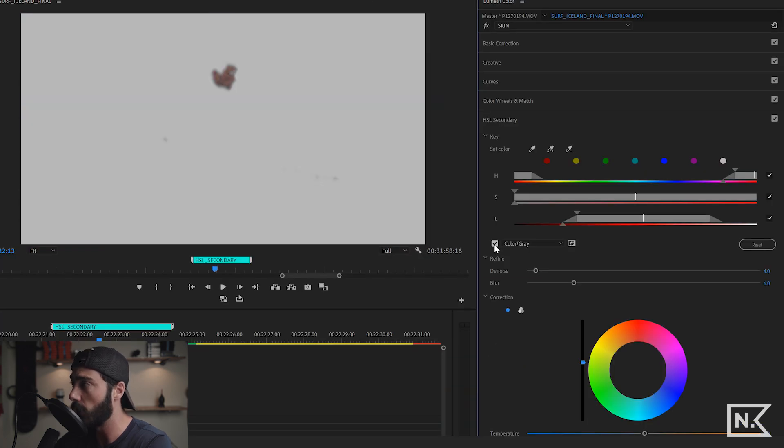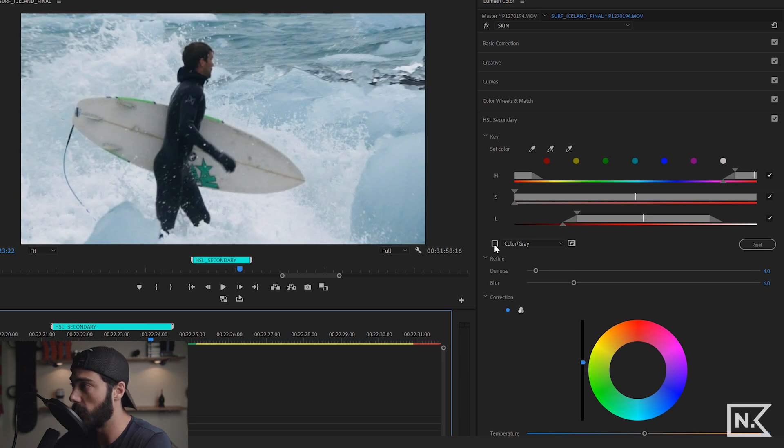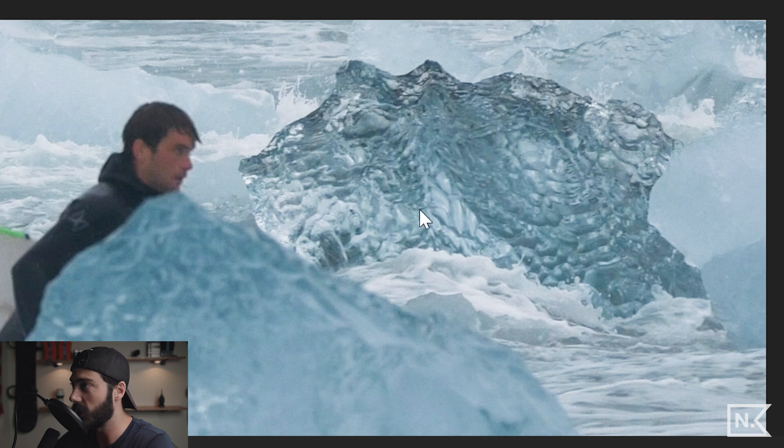The HSL Secondary section of the Lumetri color panel is super powerful. In another example, we selected the skin of the person in frame and brought up the luminance of his skin just a little bit. Toggling it on and off you can see his face gets brighter. That adjustment tracks his face throughout the clip — front and back of the clip it's getting his face.